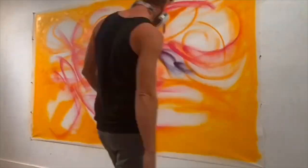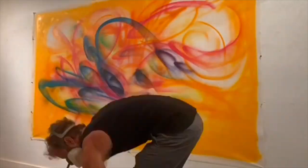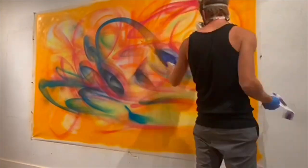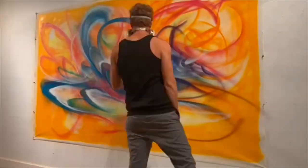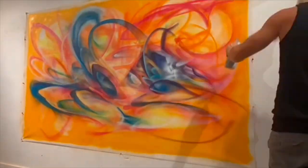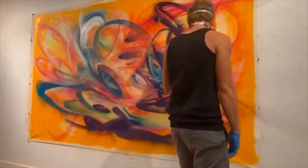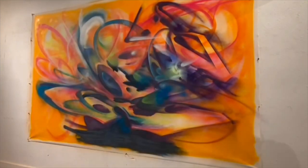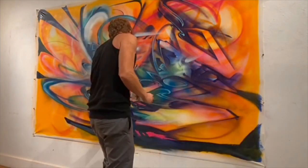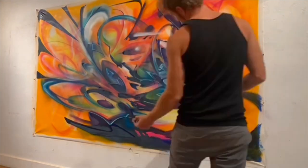I start this canvas with the warms and then transition into the cools as I get to the middle. I'm using fat caps with wide blasts that get slow as they go back and tight as they go in, and I'm also using soft caps to adjust and augment those shapes.